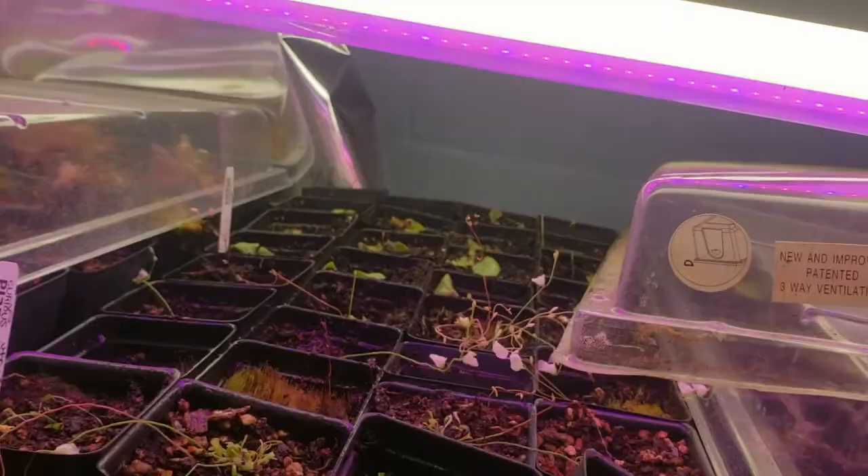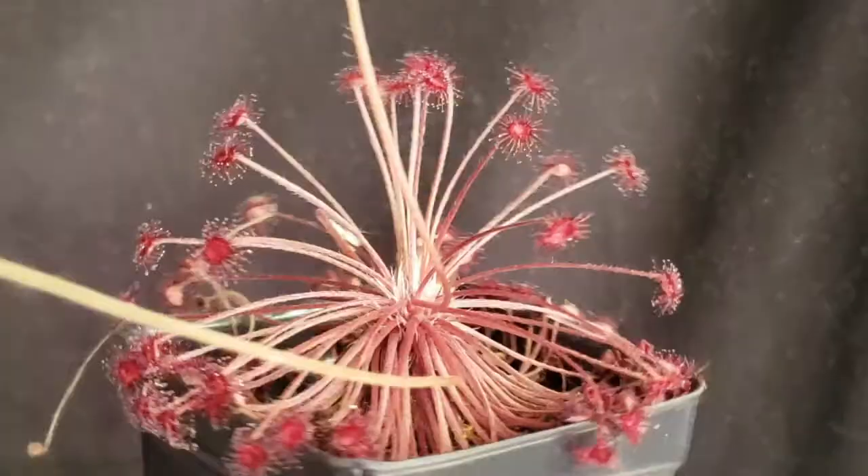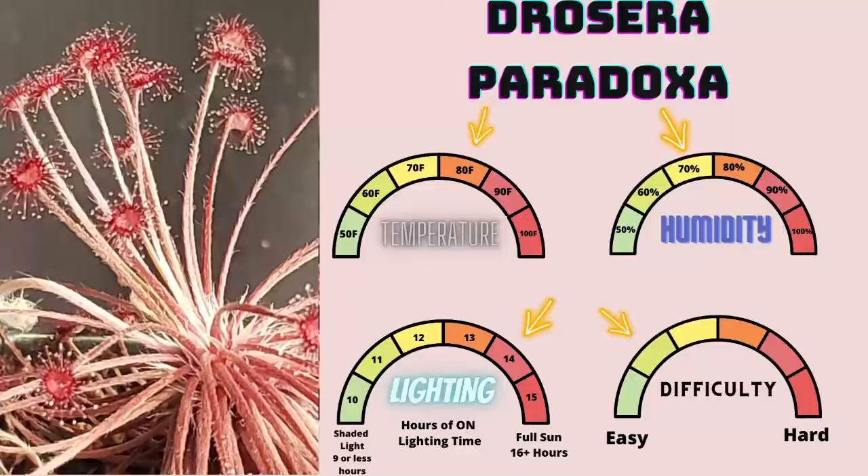Drosera paradoxa is a member of the order Caryophyllales, family Droseraceae, genus Drosera subgenus Laciocephala. It's a rather easy-to-grow petiolaris sundew, preferring 70% humidity and 80 degrees Fahrenheit as consistent conditions. For lighting, 14 or more hours of direct light. Basically, they love as much heat and light as you can give them, but make sure they have a lot of humidity and consistent watering or it will go dormant. They're rather easy to keep as far as petiolaris sundews go, and I highly recommend keeping one.